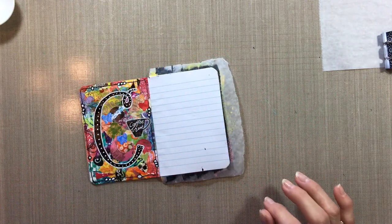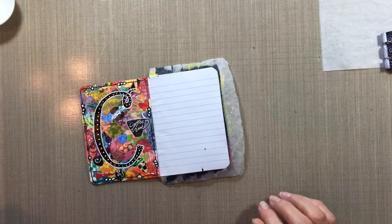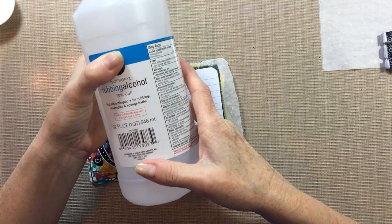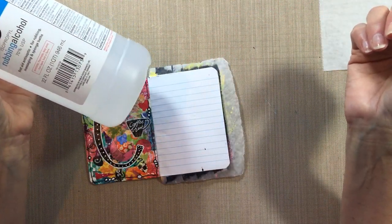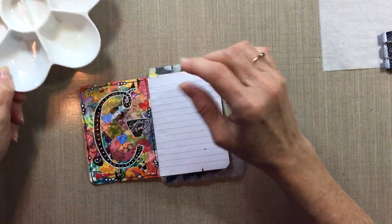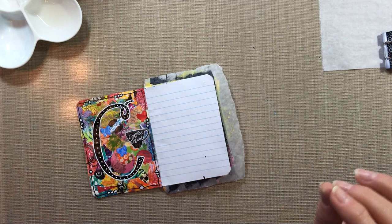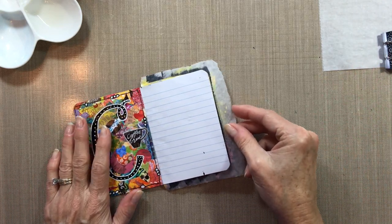I'm putting in some protection here just to protect the other pages a little bit. What you're going to need for this technique is just simply some regular rubbing alcohol — 70%, the kind you buy in the grocery store, no big deal. I've already poured a little bit into a palette so I can use it, and it only takes a tiny bit. Literally not even a capful for this small page.